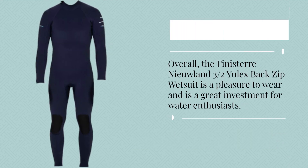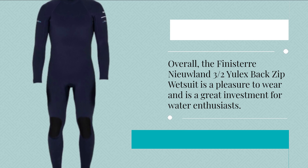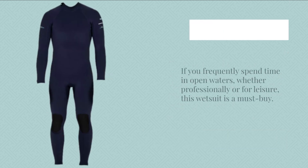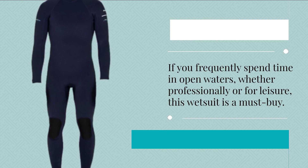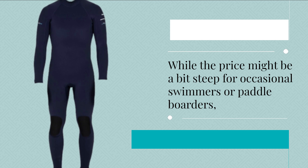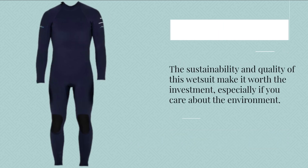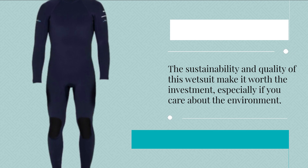Overall, the Finisterre Niulin 3 Habs Ulex Back Zip Wetsuit is a pleasure to wear and is a great investment for water enthusiasts. If you frequently spend time in open waters, whether professionally or for leisure, this wetsuit is a must-buy. While the price might be a bit steep for occasional swimmers or paddleboarders, the sustainability and quality make it worth the investment, especially if you care about the environment.